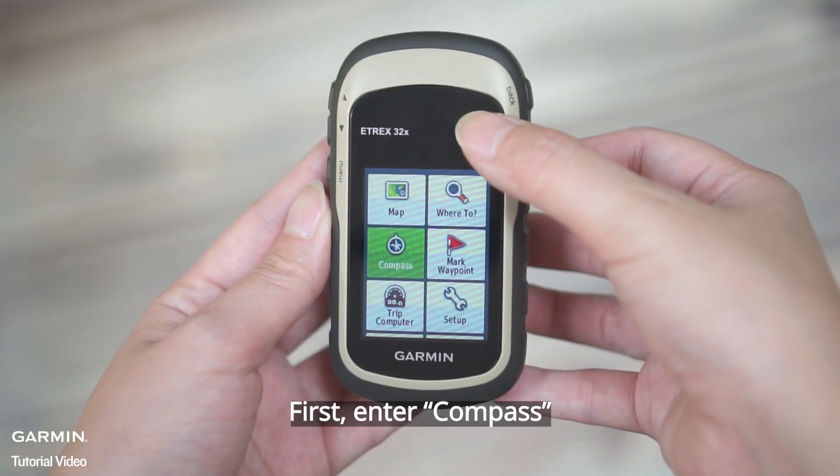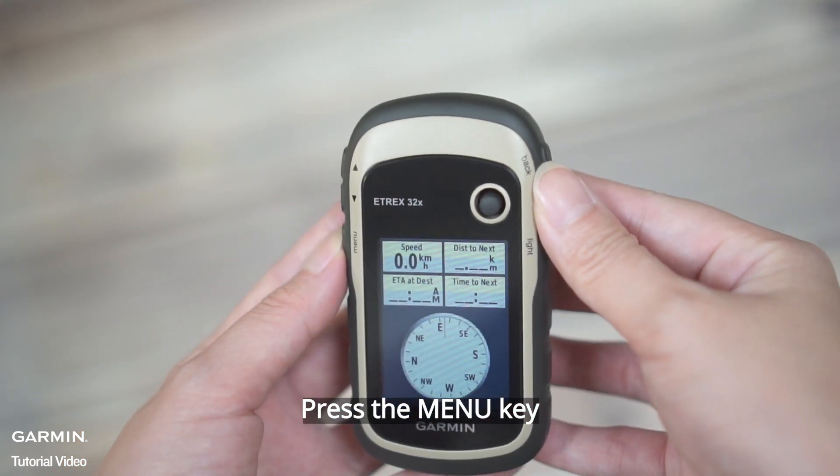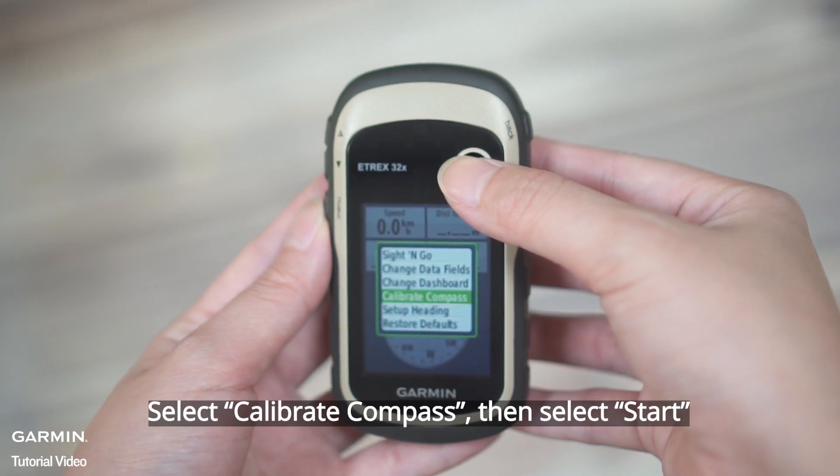First, enter Compass. Press the menu key. Select Calibrate Compass, then select Start.